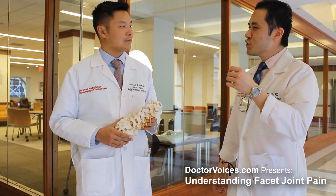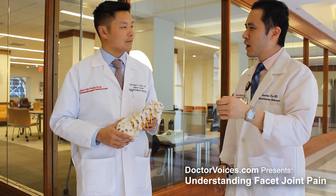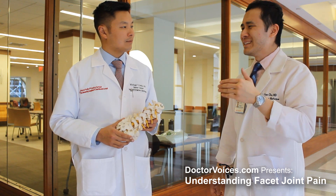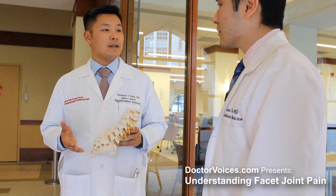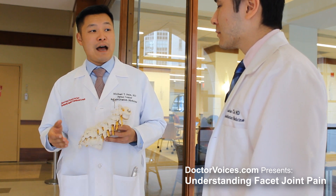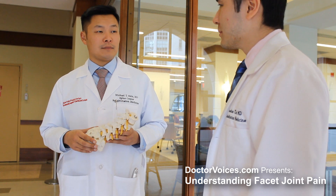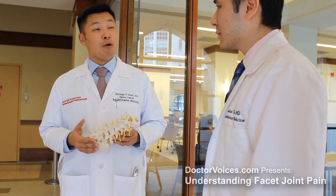Would you mind going over some of the red flags that patients should be wary of that might alert them to call their physician or potentially go to the ER? We always worry about progressive weakness, numbness, or tingling, as these can be signs of a neurological condition — and that would be an emergency. In addition, we also worry about signs of infection such as fever or rashes.